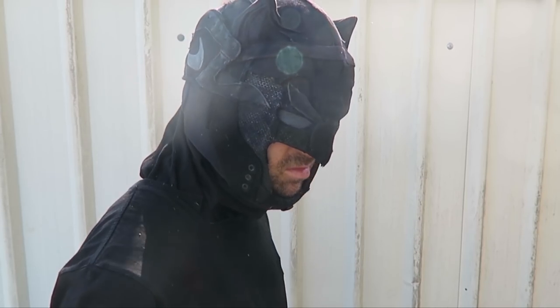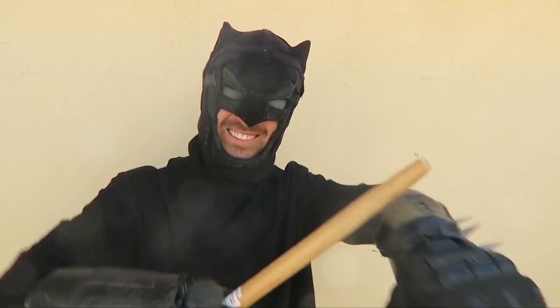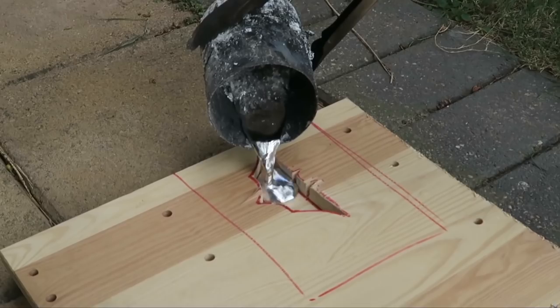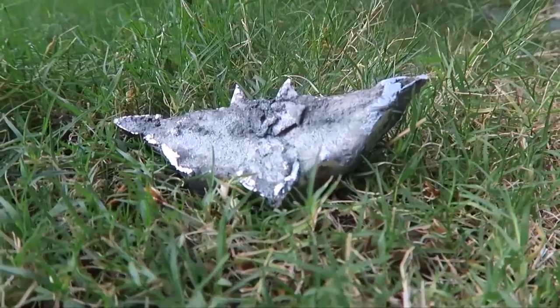So I'm working on a costume at the moment called Poor Batman. Basically it's a version of Batman where Bruce Wayne has no money and has to just make his costume out of stuff that he can find. So far I've made the cowl, some gauntlets, and batarangs, and in the most recent video I melted down a bunch of cans in a forge type of thing to make a bat symbol.